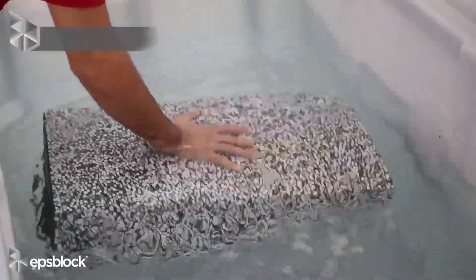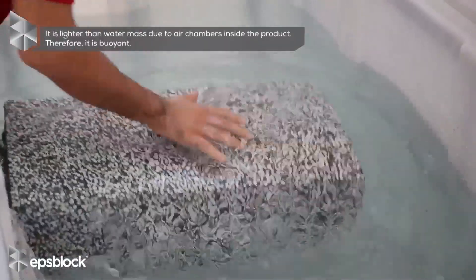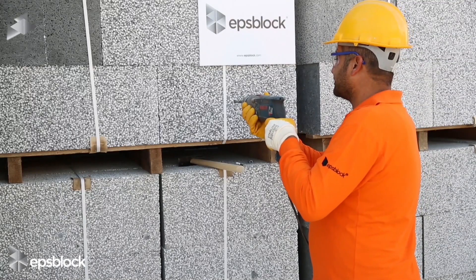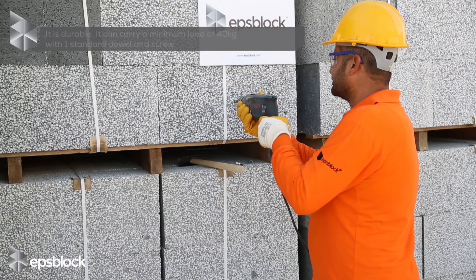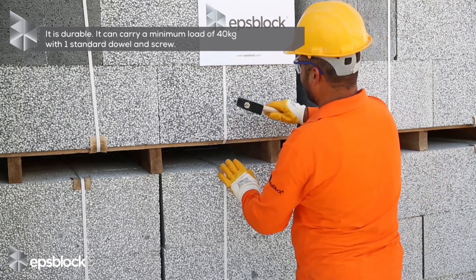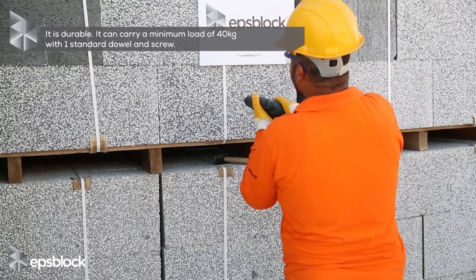It is lighter than water mass due to air chambers inside the product — therefore, it's buoyant. It's durable. It can carry a minimum load of 40 kilograms with one standard rule-end screw.